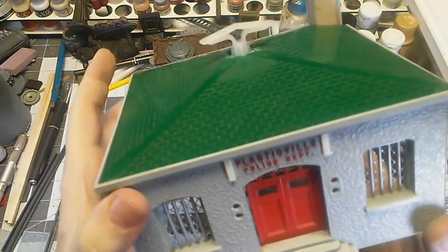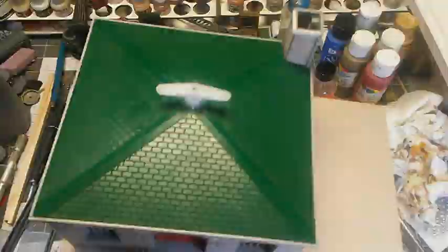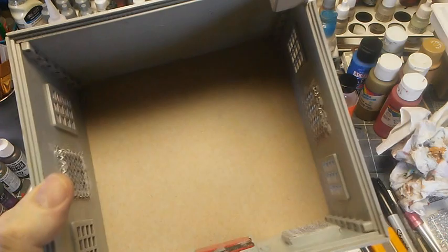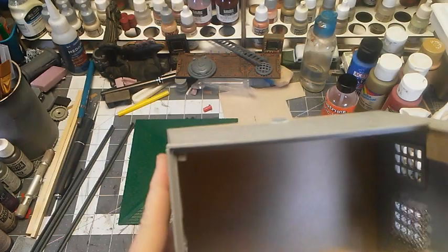We need to put this on a piece of chipboard for a base. I'll cut that out and then hot glue it on. I just set this on the chipboard, traced around it, and carefully cut it out with my retractable knife. I'm going to put a dab of hot glue at the corners, let that firm up, and then put a bead all around — this is big enough that I should be able to get the hot glue gun in there without too much trouble.